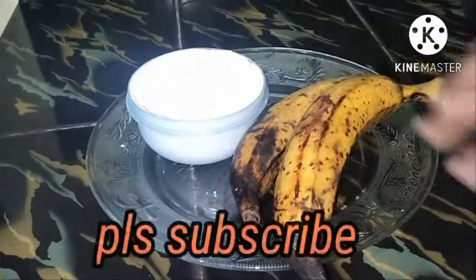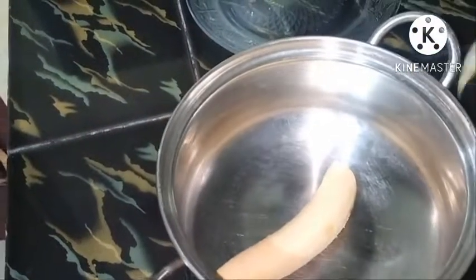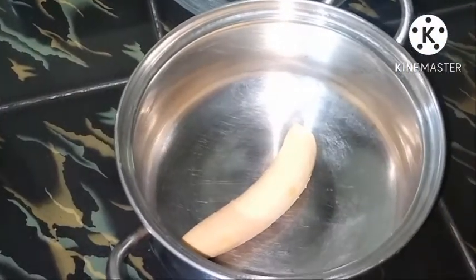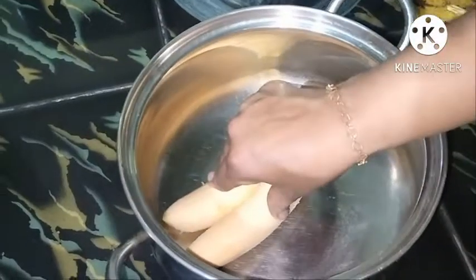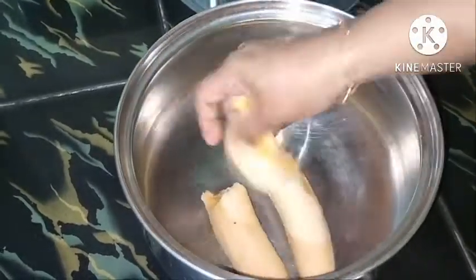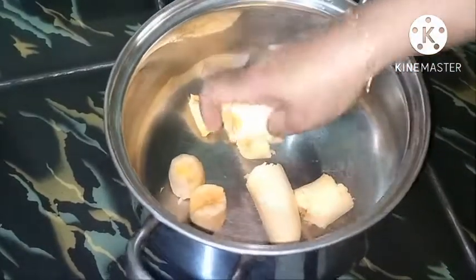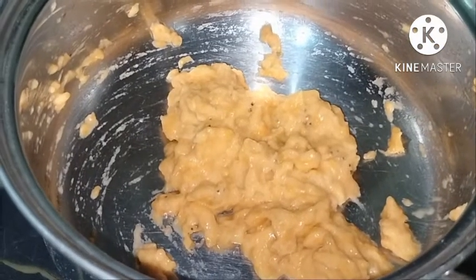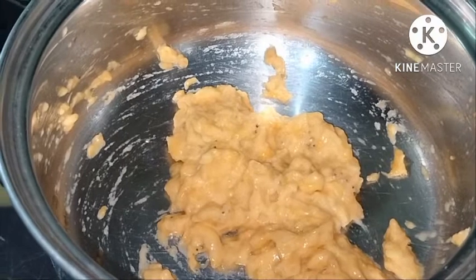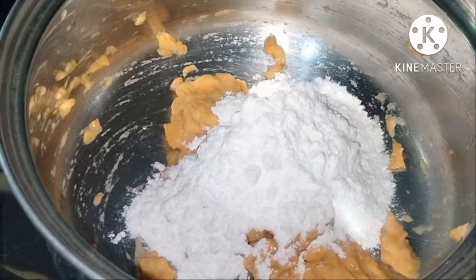I am going to put a little bit of banana in this kitchen. I will pick a banana and put it in this kitchen.